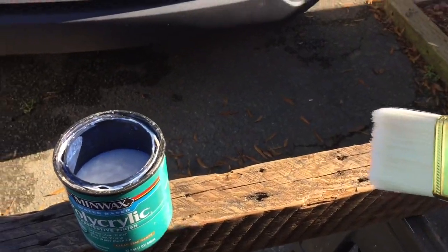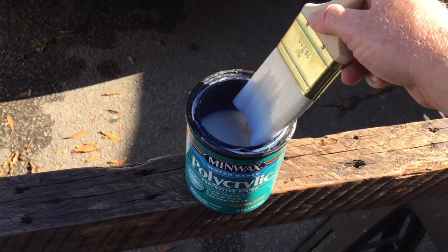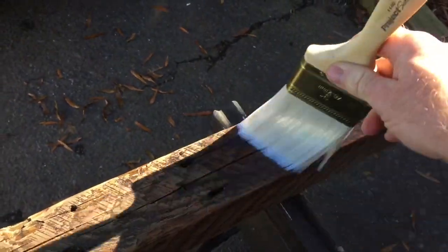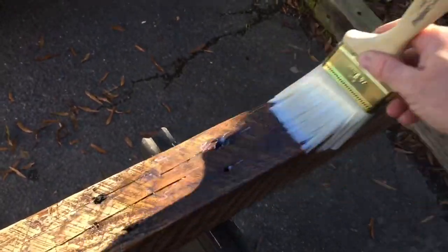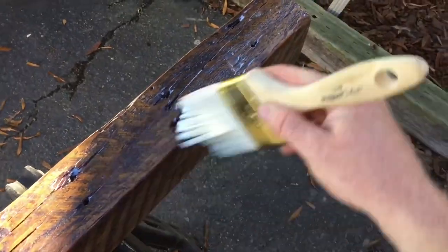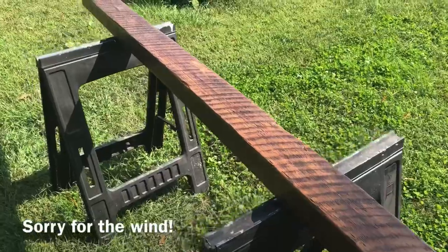Time for the last coat. I've got a bigger brush this time because I'm going to do this piece and my furniture over there. I've already stirred it — just give it another coat and let it dry again. After it's dry this time, we shouldn't have to sand anything else unless you find imperfections you don't like. You can sand with 220 grit, blow it off, make sure it's dry, and hit it with another coat.